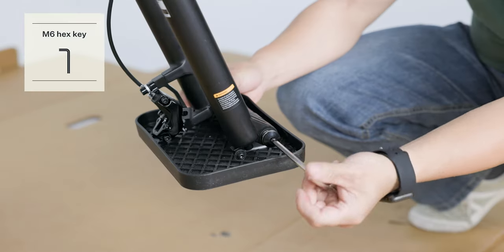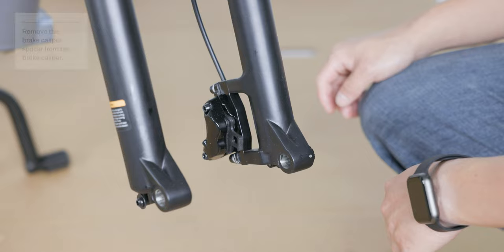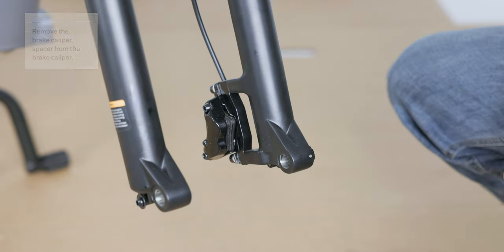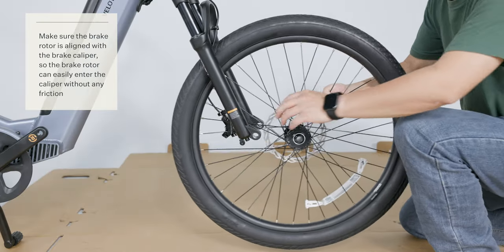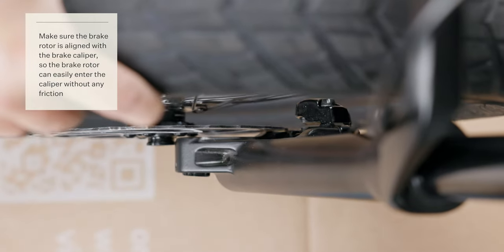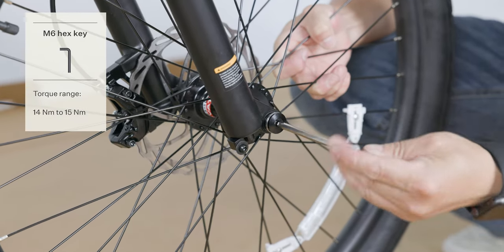Use the M6 hex key to remove the through axle on the front fork. Remove the front fork protector plate. Remove the spacer from the front brake caliper. Remove the front wheel hub caps. Align the brake rotor with the gap in the disc brake mount and gently slot the front wheel into the front fork. Insert the through axle back into the front fork and tighten it with the M6 hex key.